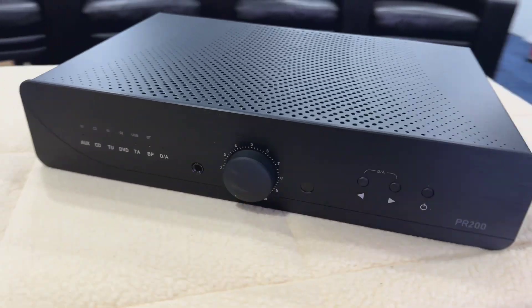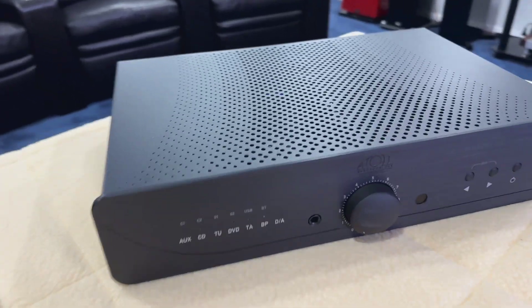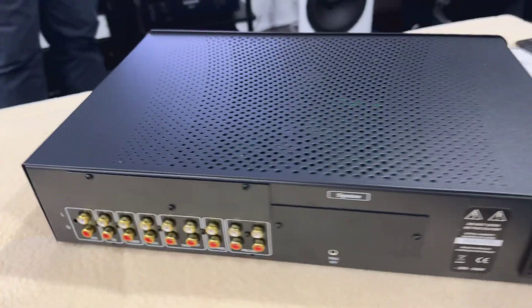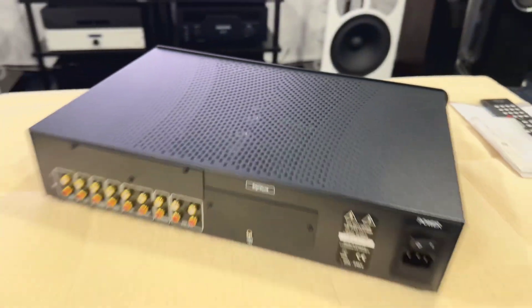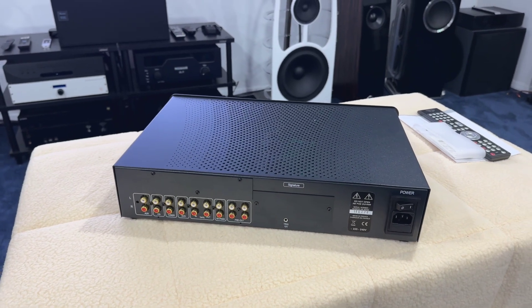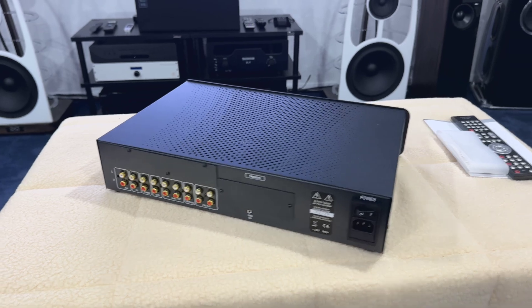So this is the PR200. Very simplistic. Again, this has a Bluetooth symbol on the front, but I'm not certain it's fitted. With Atoll, you're able to buy the different modules separately. So these plates here — when you order, I've ordered it as a plain unit. If you do want to add Bluetooth and other features, they can be ordered at the time and added on.